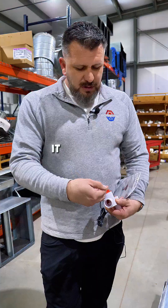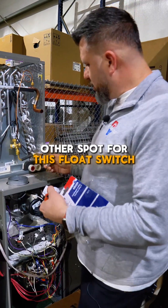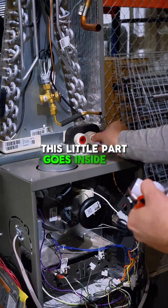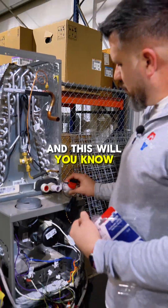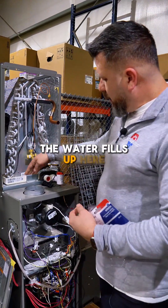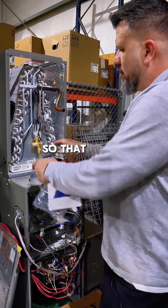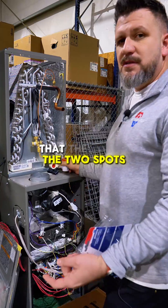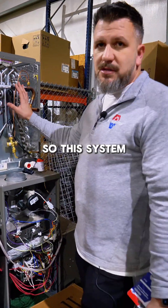Whenever the water fills, it comes up to the top and actually shuts off. Another spot for this float switch is right here — this little part goes inside on this side, and we'll glue it in. Whenever the water fills up here and starts backing up into this hole, this switch will shut off so the water doesn't pour into the furnace. Those are the two spots that safety switches are, and all it does is shut power off so the system stops working.